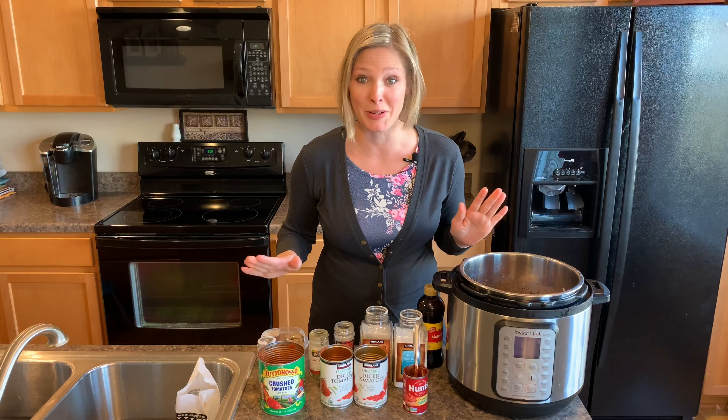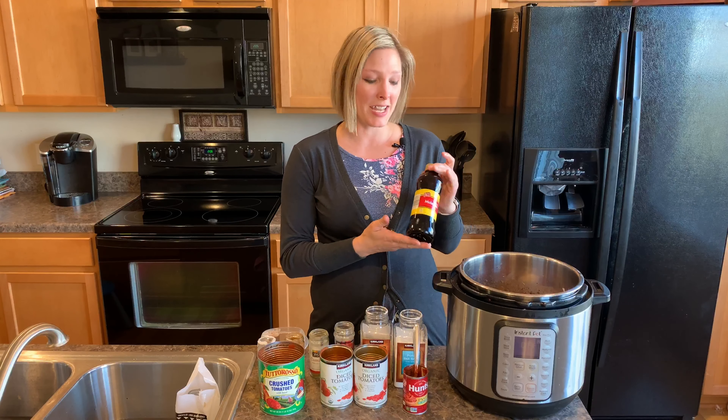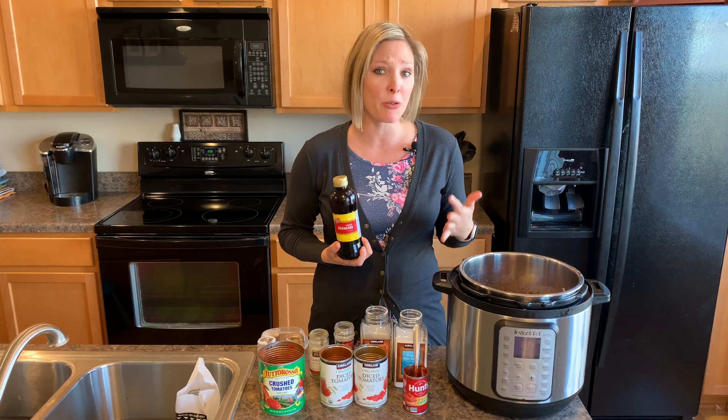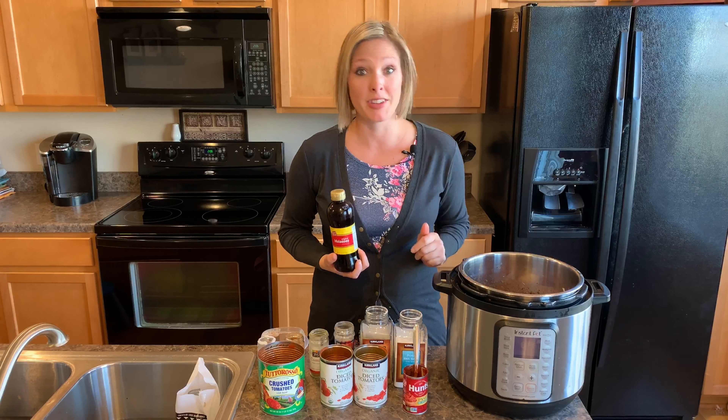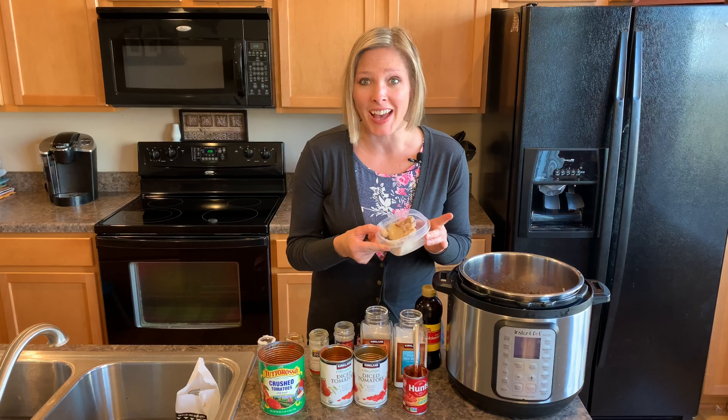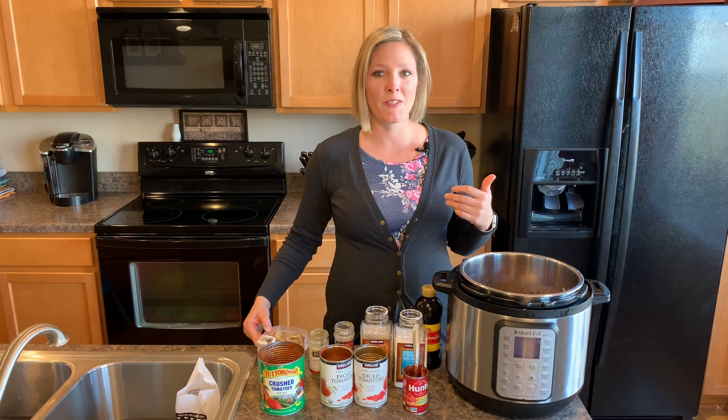Now are you guys ready for my secret ingredients? I did one tablespoon of molasses. This will give it that really good brown sugar taste without all the detriments of sugar. And then my other secret ingredient is bacon fat — just a tablespoon. It just adds so much good depth of flavor.